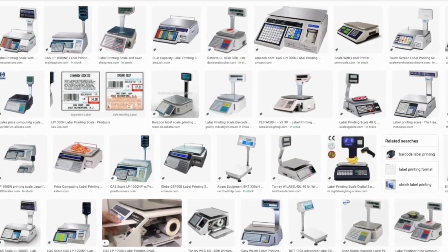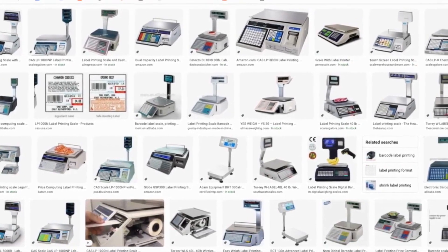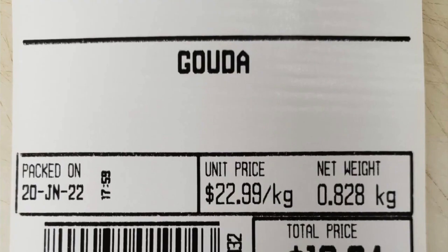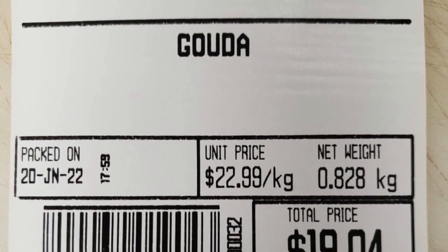Hey there, thanks for your interest in our app. If you're watching this video, it's probably because you have a label printing scale that looks something like this. And these scales will print out barcode labels that usually look like this.